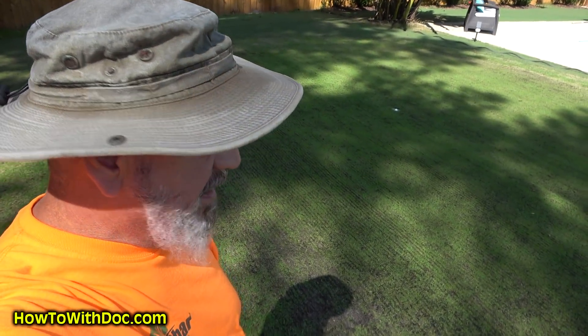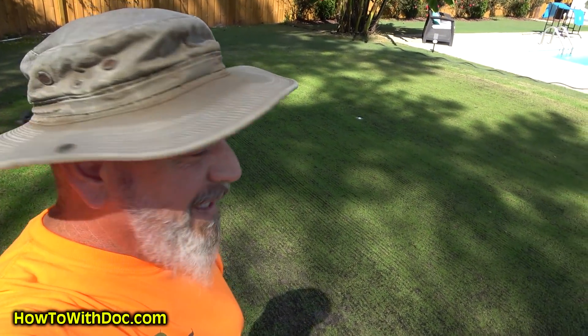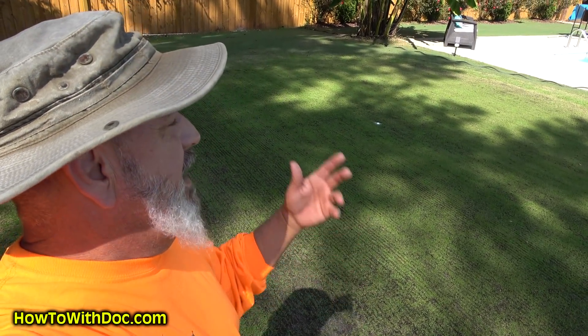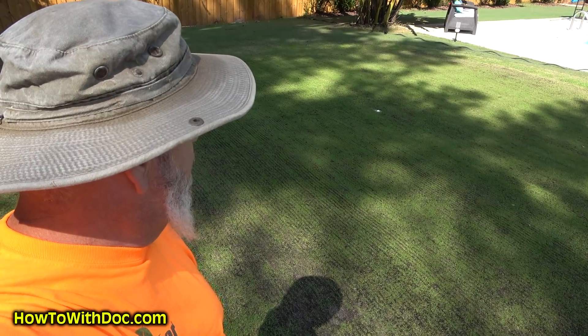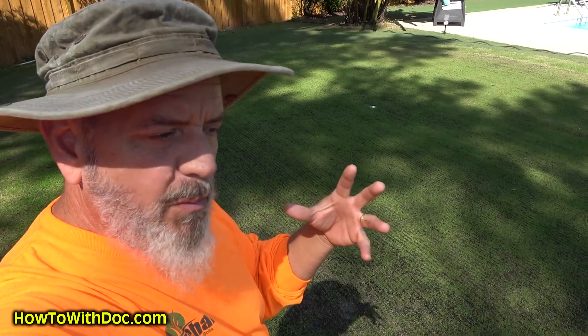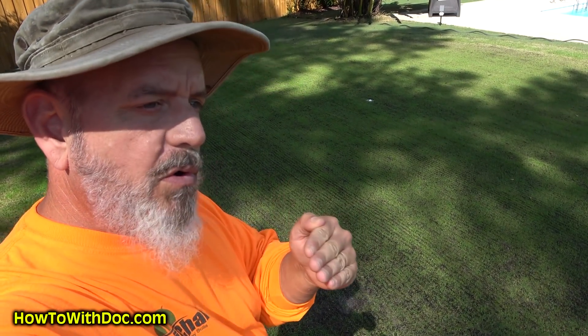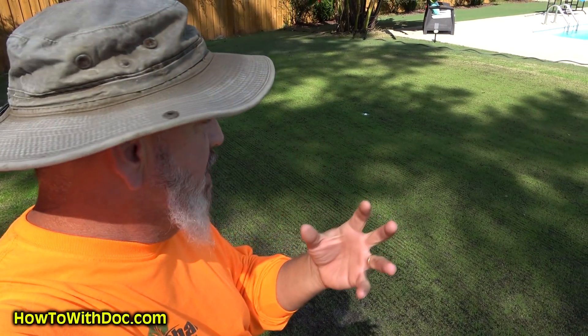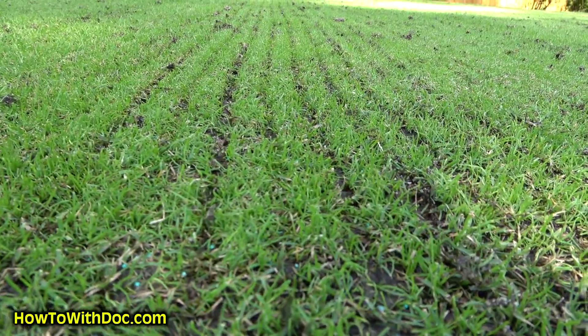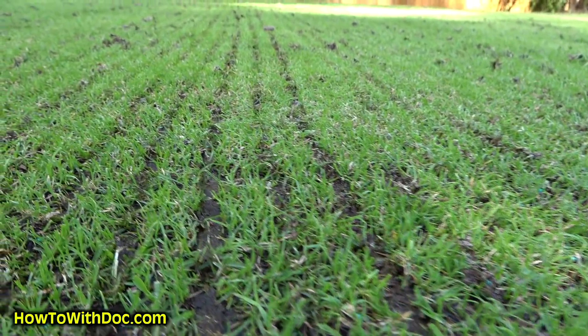I'm out of breath — this is the hardest thing I do all month. I have to put all my weight on the rake and it just wipes you out. But I don't want to repeatedly rake this. All I want to do is one pass to score a line — I don't want to dig out all the roots and grass. That line will hold some seed. So that's a score line — that's all I'm doing.